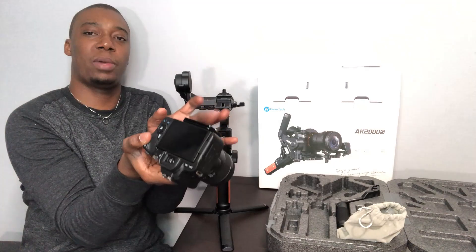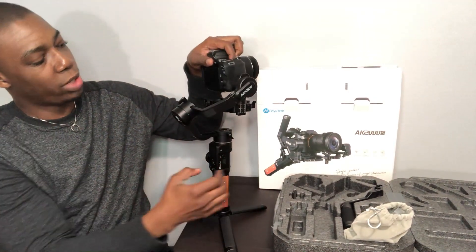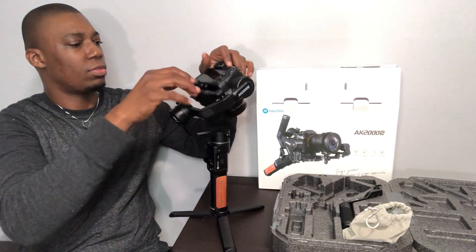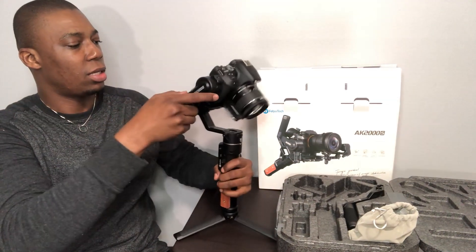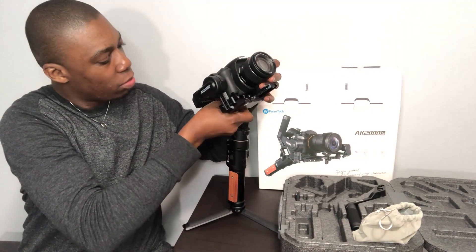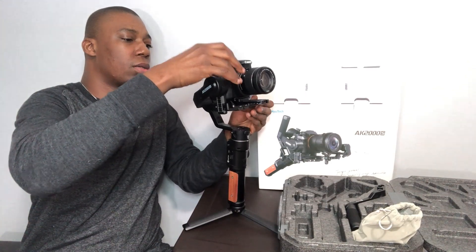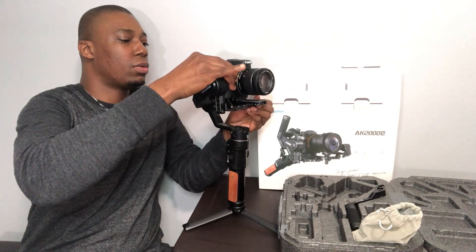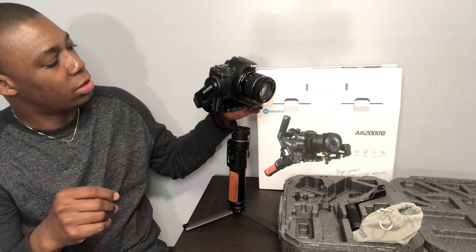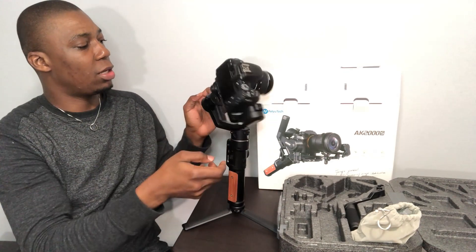This is where the camera is going to sit. Bring the camera with the base, sit it on, and make sure the knob faces you. Clip it and tighten it. Once tightened, it's time to balance the camera. We'll check where this is and bring it back a little bit — there you go, that's fixed. Let's balance this side as well, so it doesn't fall to one side.